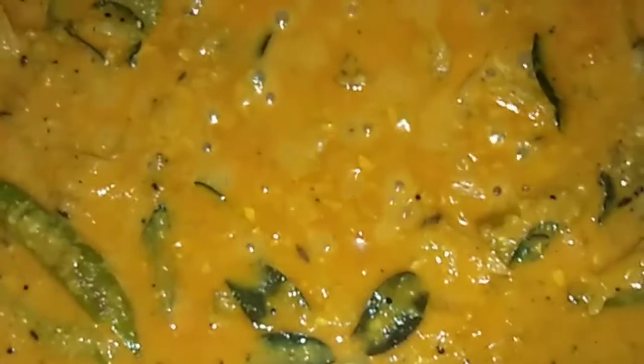Put it in the paste, now add water. Put it in for half an hour. After half an hour, we have a little bit of gravy. We have to fry it. Put it in half a cup.